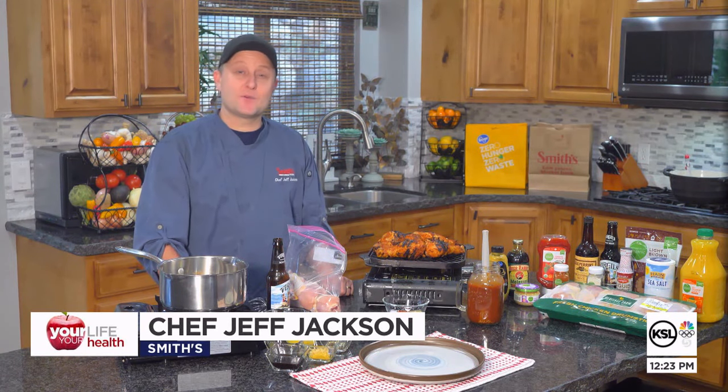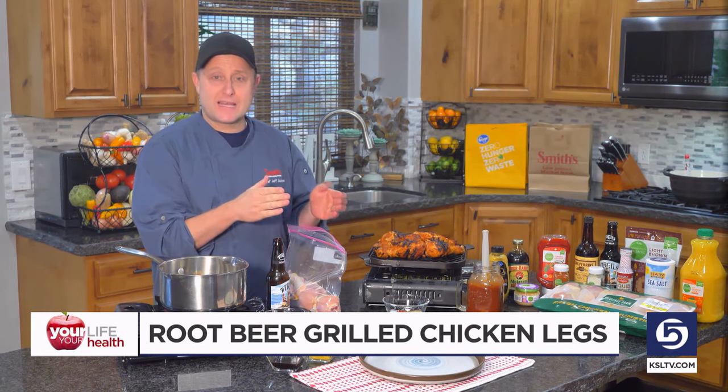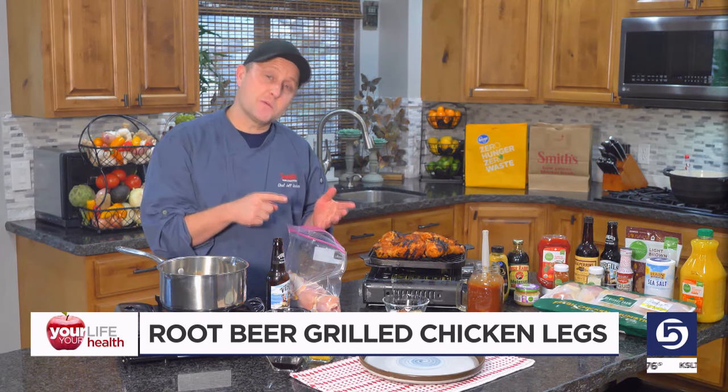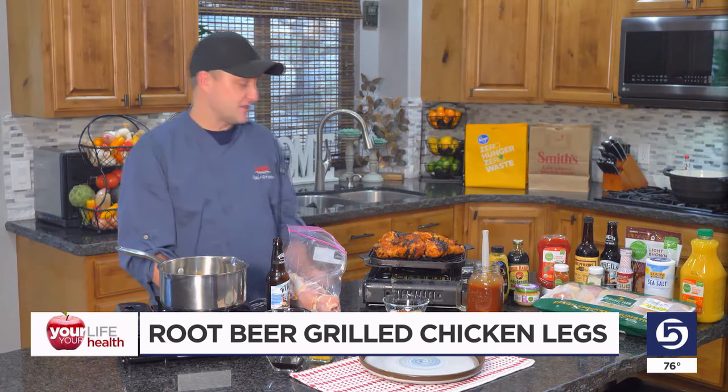Hello everybody, I'm Chef Jeff from Smith's. Today's recipe, I'm going to be doing a delicious, flavorful, yummy chicken leg recipe. It's perfect weather for that kind of thing. Let's get out on our grills and grill some chicken legs — but we're going to make them special because we're going to be making a root beer barbecue sauce to go with them. So we're making root beer grilled chicken legs, and they're super delicious.